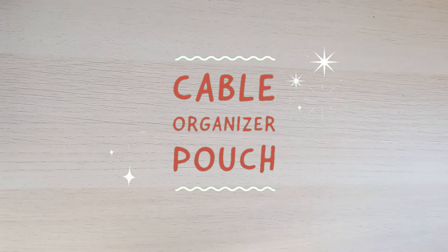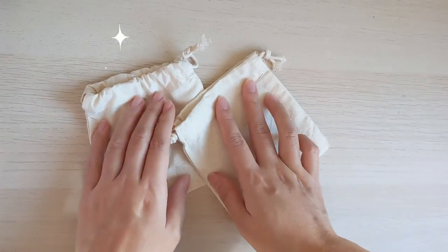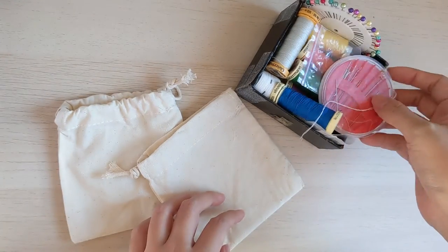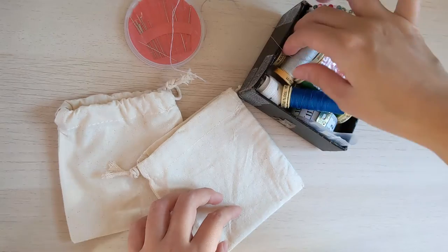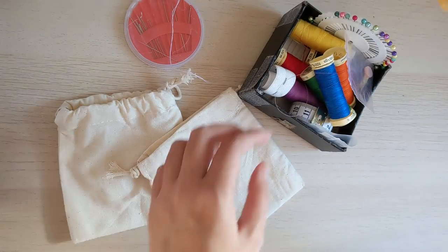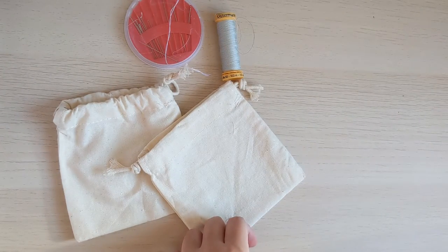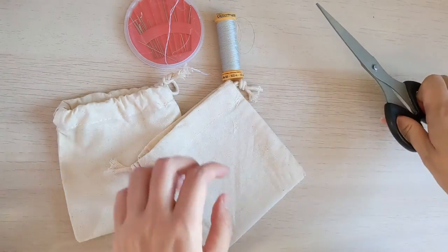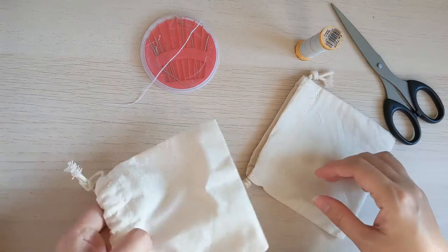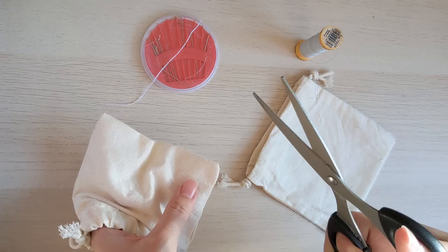For this simple project, all we need is two tiny drawstring bags. I got these from Shopee for about one dollar each. We need some sewing kit — needles of course — and I'll just pick a neutral color thread, but it doesn't really matter since it won't be visible anyway. And of course we'll need a pair of scissors so that we can cut a hole in those pouches.